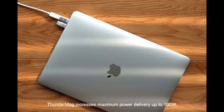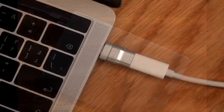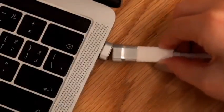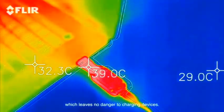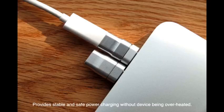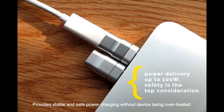Thunder Mag increases maximum power delivery up to 100 watts. Safety is a top consideration. Each pin of the Thunder Mag is tested by an electric heating test, which ensures no danger to charging devices. It provides stable and safe power charging without devices being overheated.